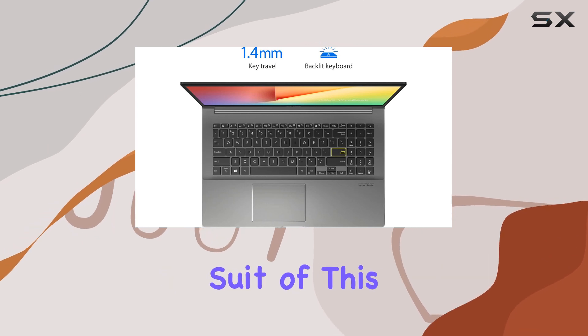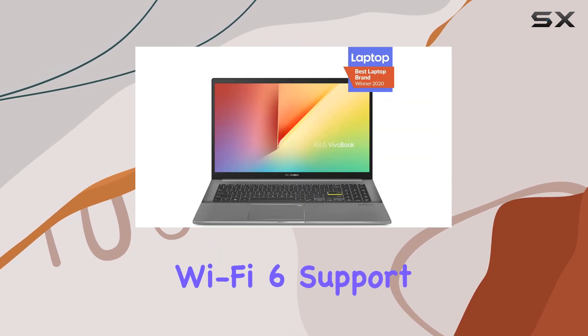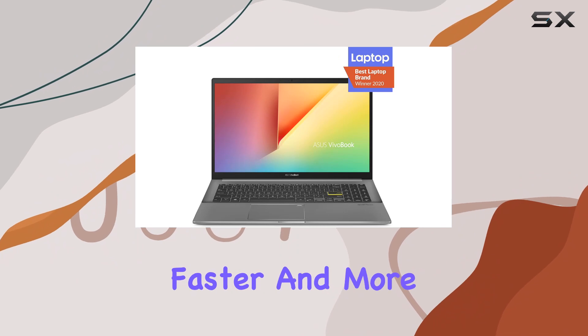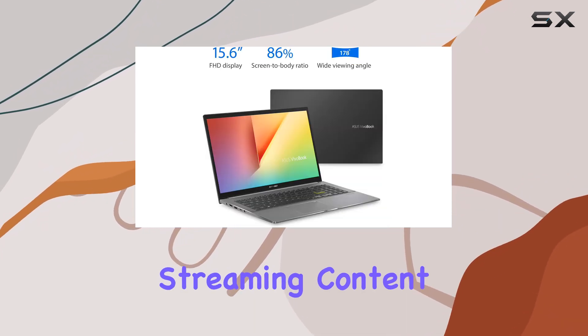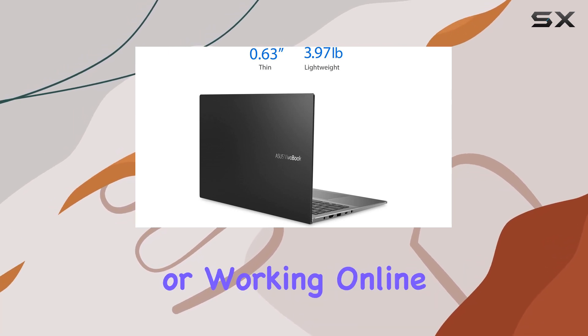Connectivity is another strong suit of this laptop, featuring Wi-Fi 6 support. This ensures faster and more reliable internet connections, which is crucial whether you're streaming content, participating in video calls, or working online.